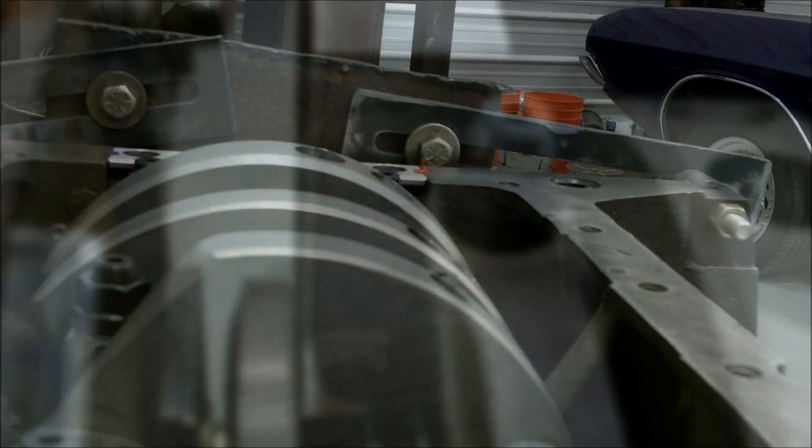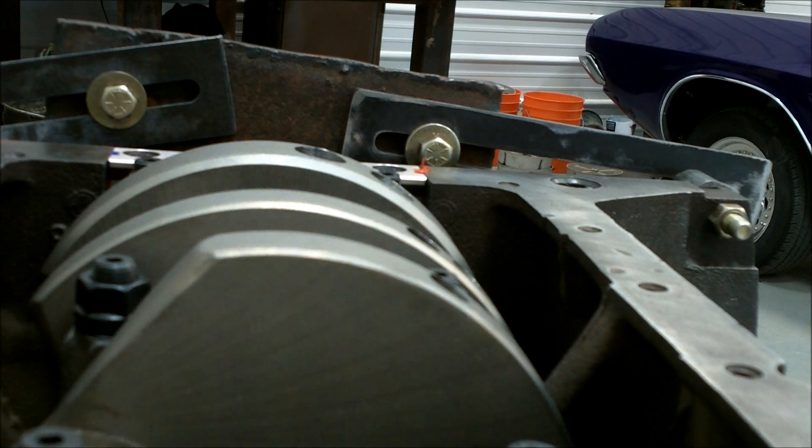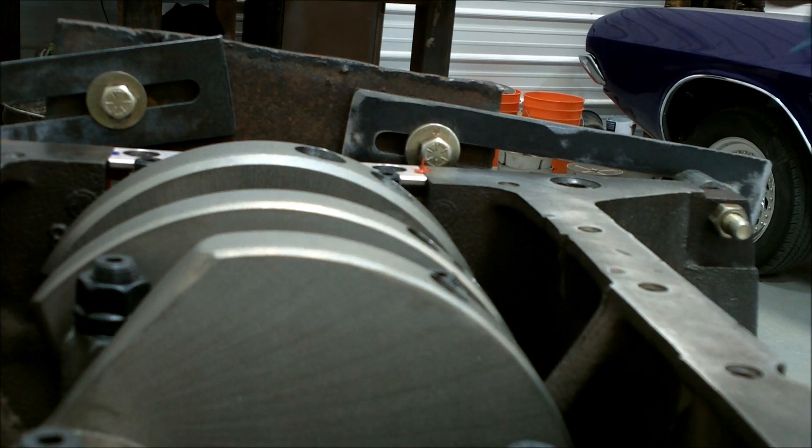Something's happened to the block right over that seal, so I'm gonna have to put something there and I'll probably put silicone on the outside all the way around it to guarantee a no-leak deal.